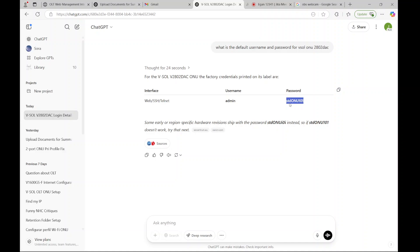However, for this model I found it's actually the lowercase STDONU101.